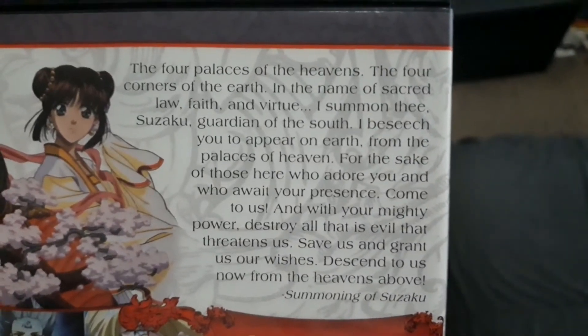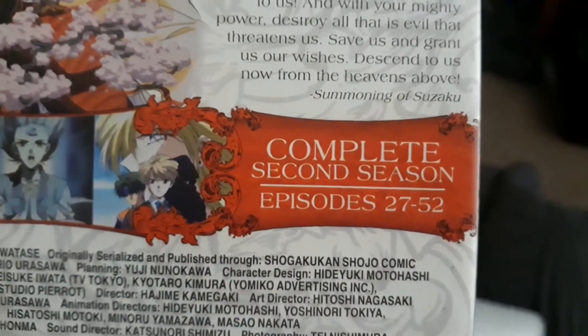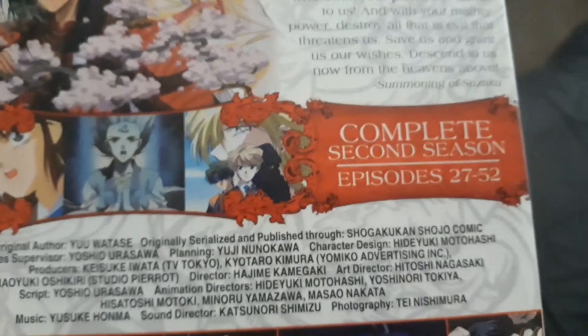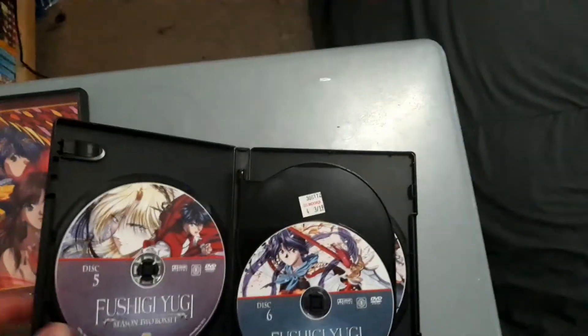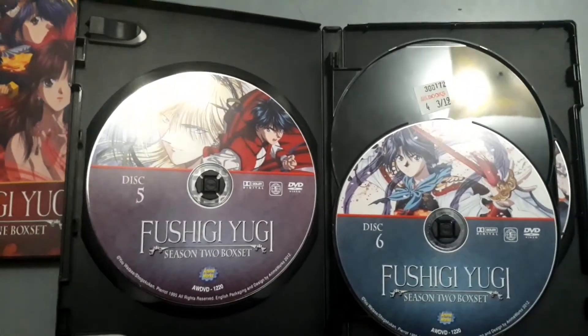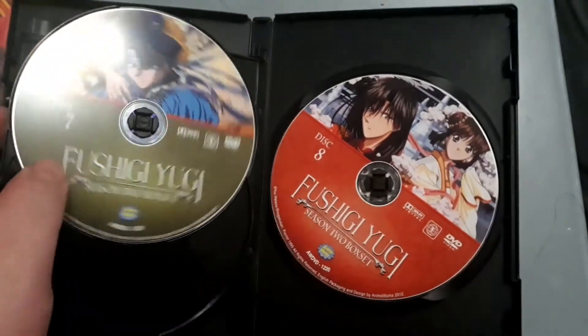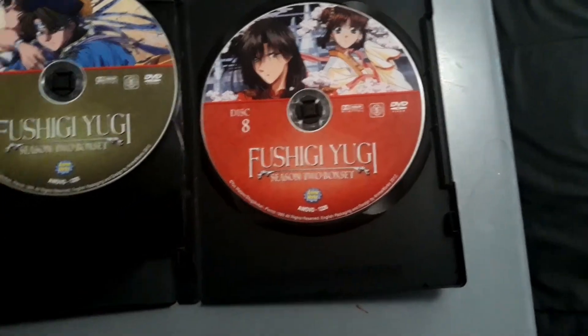Feel free to read the back of the DVD. This season covers episodes 27 to 52 of Fushigi Yugi The Mysterious Play. There are some screenshots on the back. I got this a couple of years ago at Half Price Books. Here are disc 5, disc 6, disc 7, and disc 8 — the final disc — which leads up to episode 52 and transitions into the events before the Fushigi Yugi OVA series.